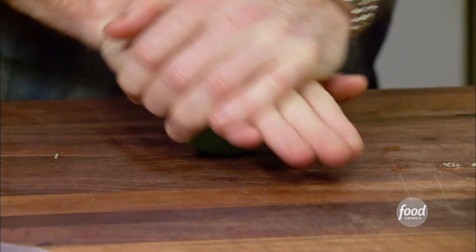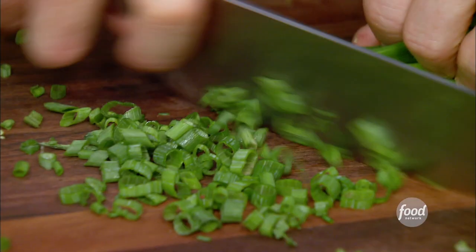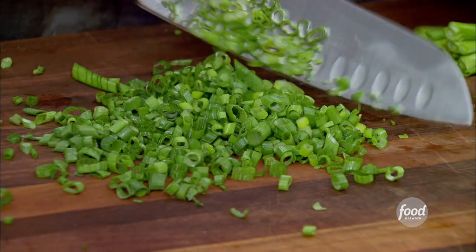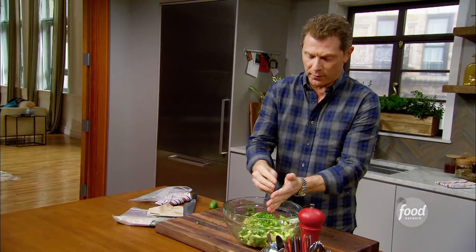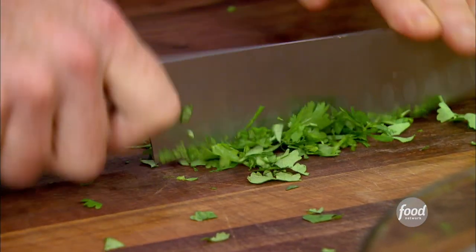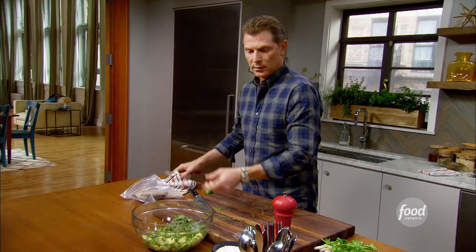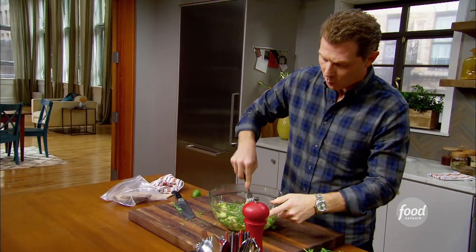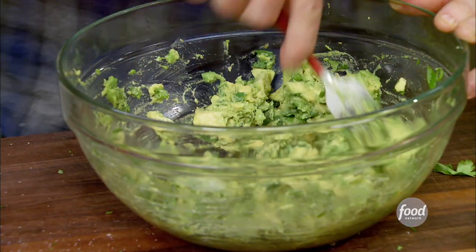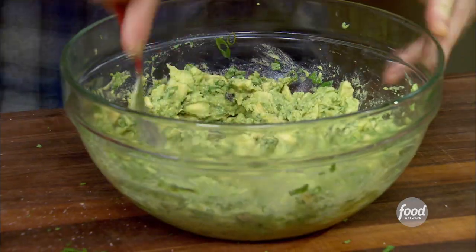Let's make the avocado base. A little squeeze of lime. I'm going to add some green onions — I love the flavor and the pungency. I want those bold flavors. Cilantro, salt and pepper. I'm just going to mix it once, crush it one time, because we want that nice chunky texture. That's just my preference. I was always crunchy peanut butter, always.